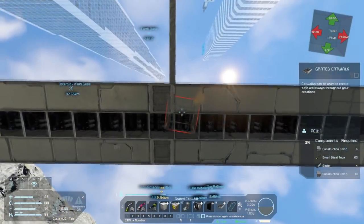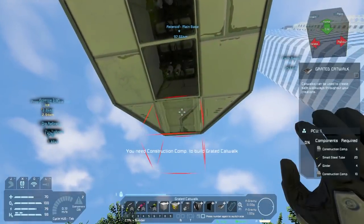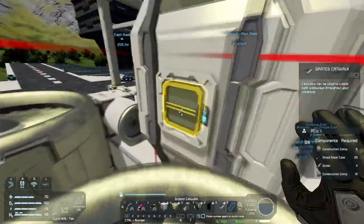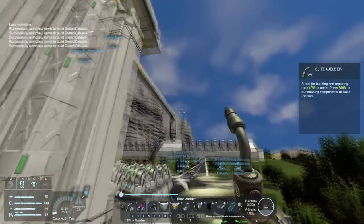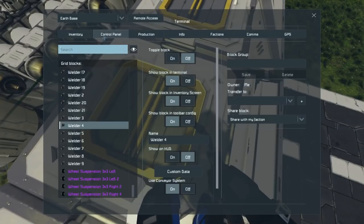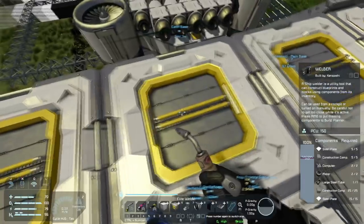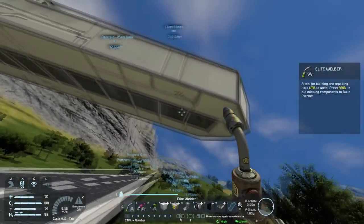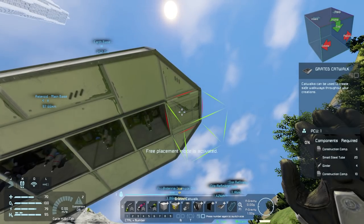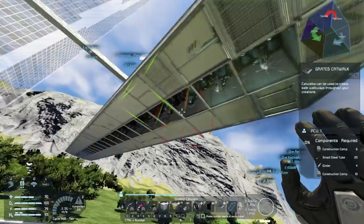Just to keep those things on there a little bit better - construction components. Turn these welders back on, and then all I have to do is just place them and they get built for me.